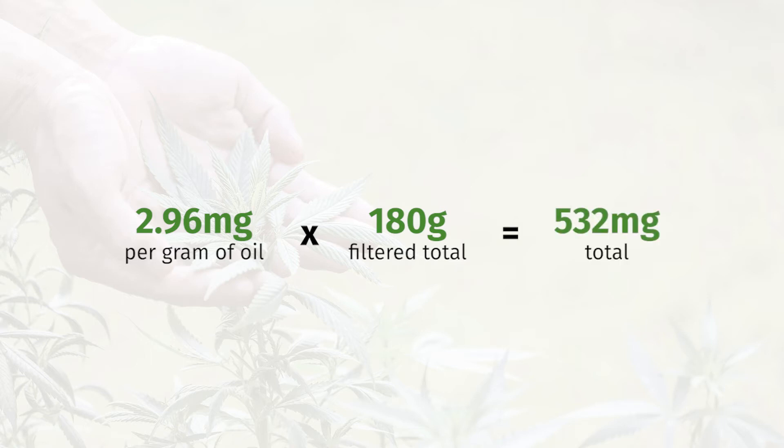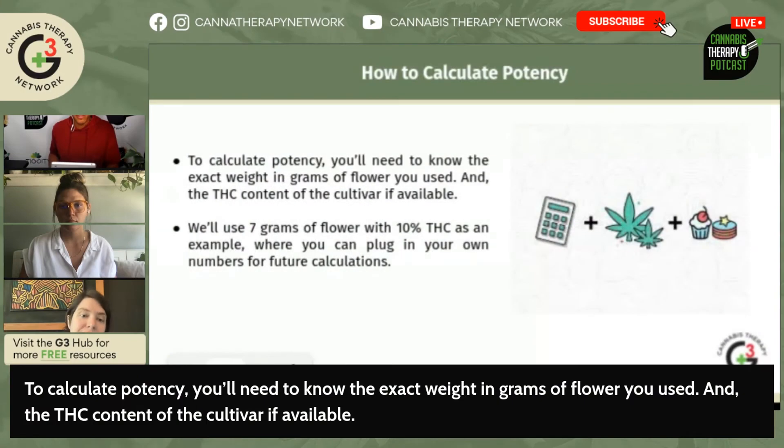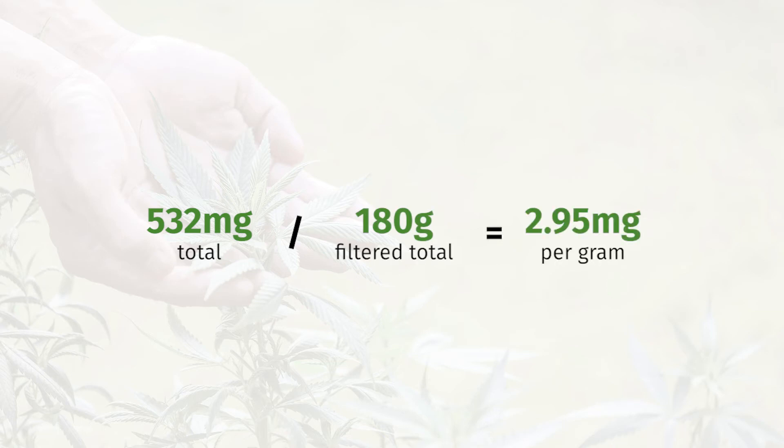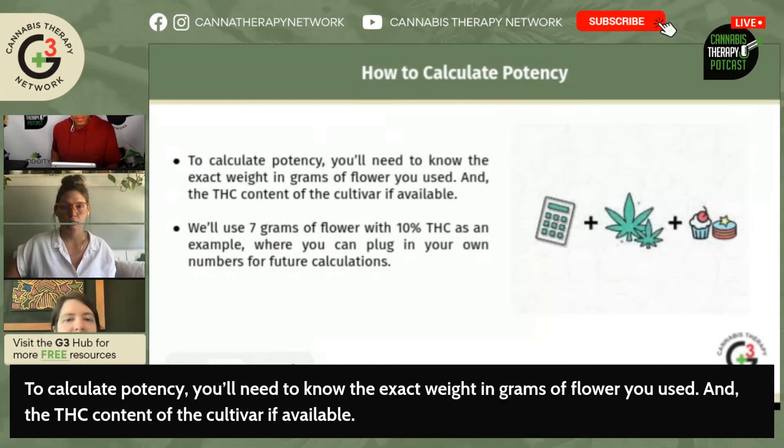Then you multiply that by 180, which is what you got left over, and so you got 532 milligrams in your whole batch. That said, if you do the rinse you're going to capture more of that. But in the case where you don't rinse, you're definitely going to end up with around 532 milligrams total, and your overall concentration is 2.95 milligrams per gram. So if you use a teaspoon of oil — which weighs about five grams — spread on a piece of toast, that's a 15 milligram piece of toast.